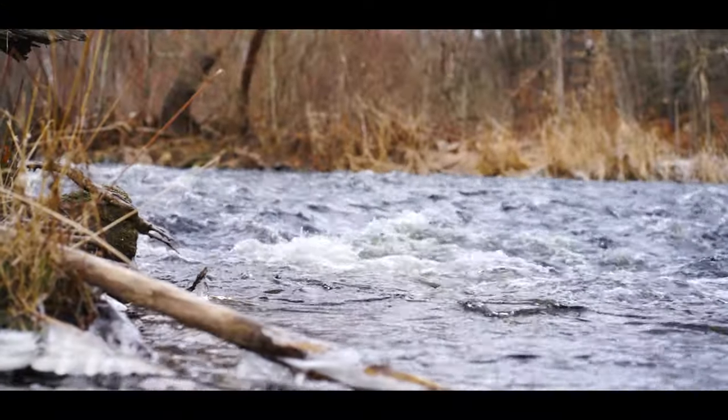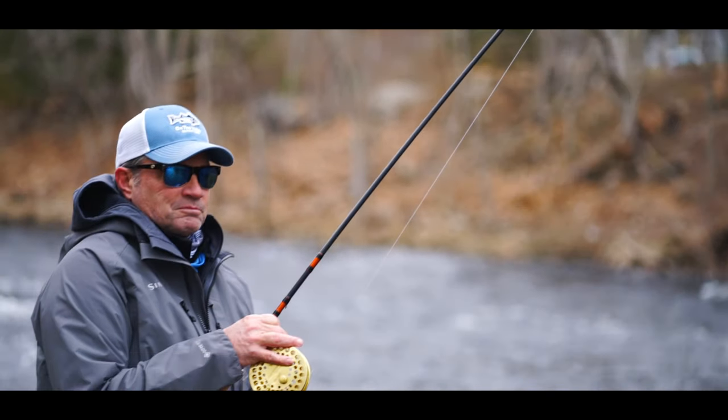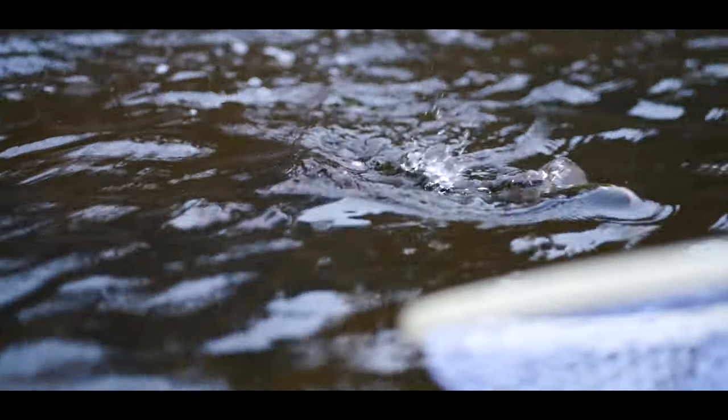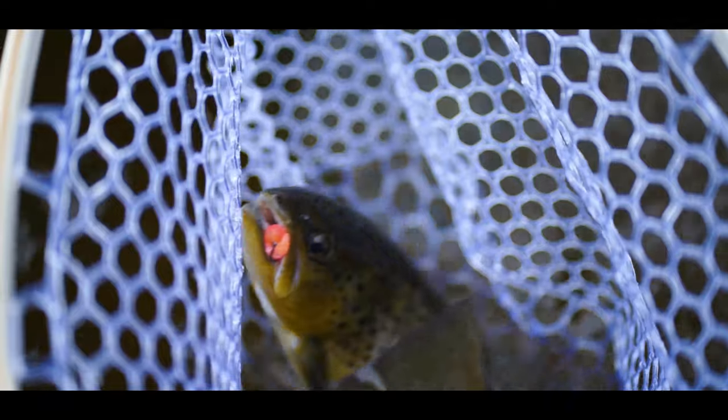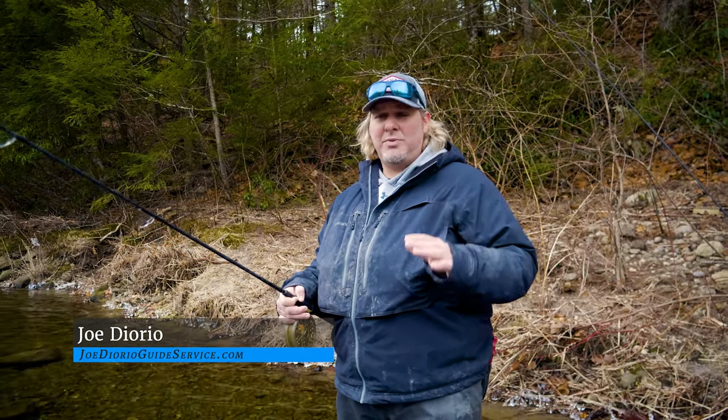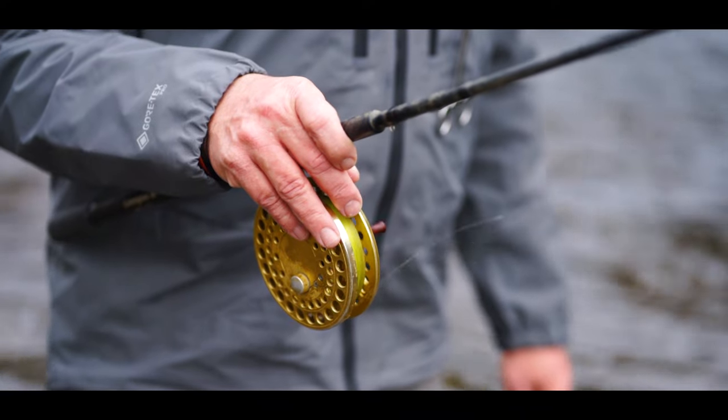Alright, so we're out here today in the Farmington River, we're centerpin fishing. Now the reason why we're centerpin fishing today — it's the wintertime, fish want to eat a lot more meat. We're using egg sacks, we're using jigs, we're using worms, lots of different patterns. The best way to effectively present these baits or lures or whatever we're fishing is centerpin fishing.